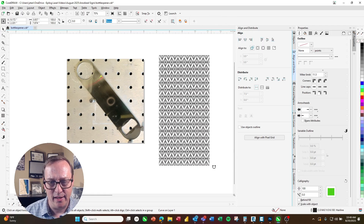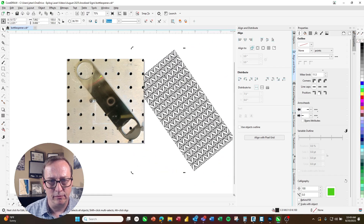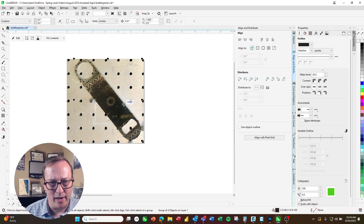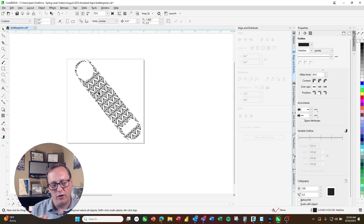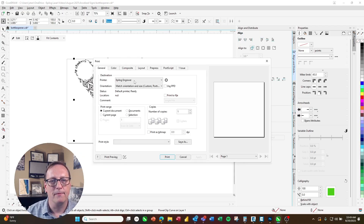Finally, I'll take my design and turn it to the same angle as my piece. I can be approximate here — I don't need to be exact. Then I'll power clip that inside of my outline. Now if I delete that background image, you can see we've got that image directly over the bottle opener and it's going to be perfectly positioned. I'm going to go ahead and select that and print it over to the laser dashboard, selecting the Epilogue engraver and clicking print.